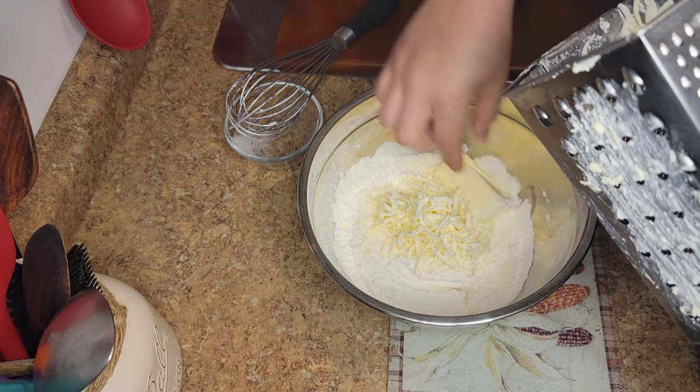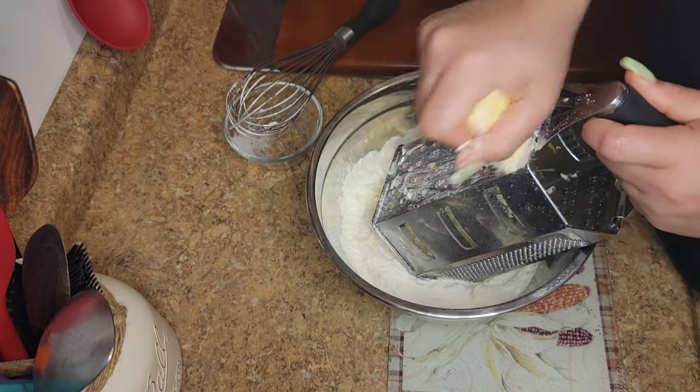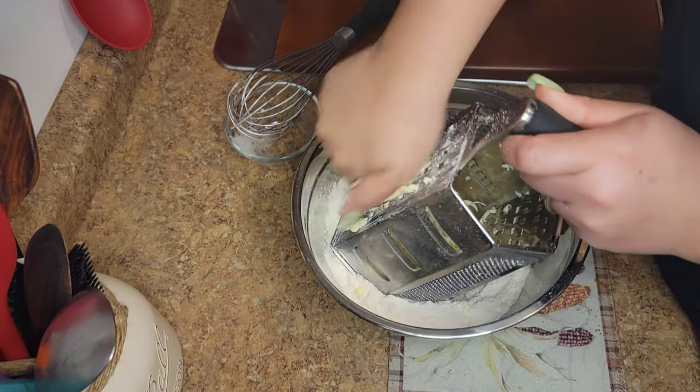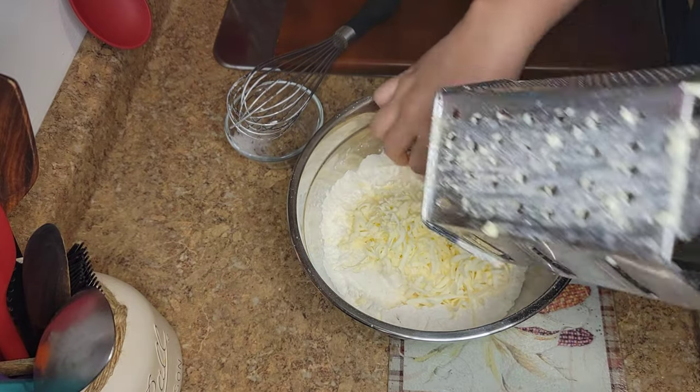As you grate it, the butter is going to start to melt a little bit. Just dip it in your flour and that will give you a little more stability to keep on grating. I'm telling you, these are easy — you can make this in the morning as a fast breakfast, they are that quick.